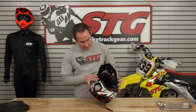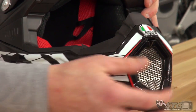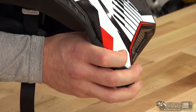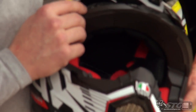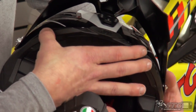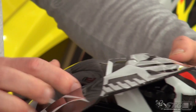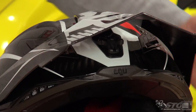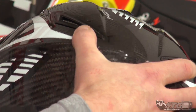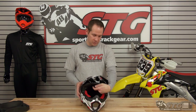Tons of ventilation in this helmet — really large chin vent with a fully metal screen to stop any debris from coming through, and a washable filter in the back that can be pulled out and replaced. There are heavy vents right at the top of the brow, and open-and-closeable vents, which is pretty unusual for an off-road helmet — usually off-road helmets are just open all the time. There are also two rear exhaust vents at the top and two more at the bottom to help pull all that hot air from the front of the helmet out the back and keep you cool while riding.